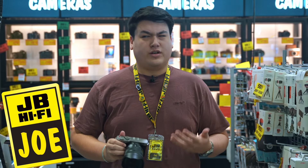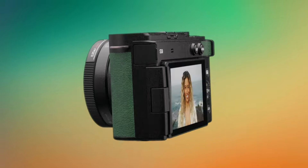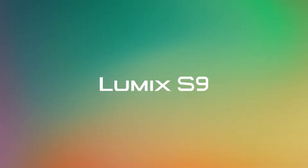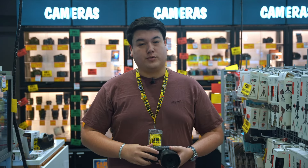Ever wish you could just focus on being creative without all the extra steps? The Panasonic Lumix S9 skips all the hassle. This mirrorless camera makes it super easy to go straight from capturing amazing content to sharing it on social media. Thanks to its full-frame sensor, the S9's image quality is a big step up from your phone.